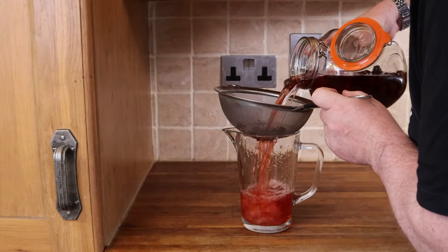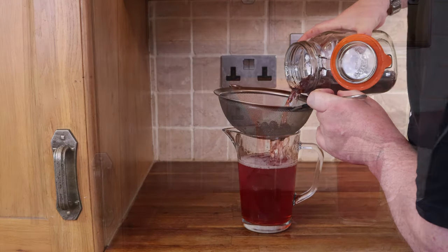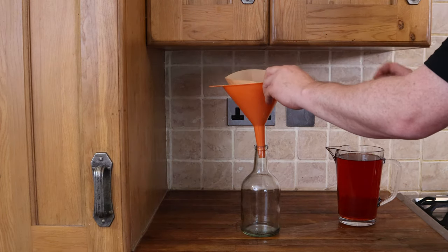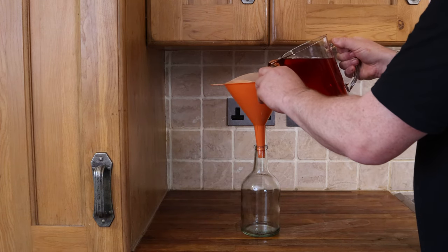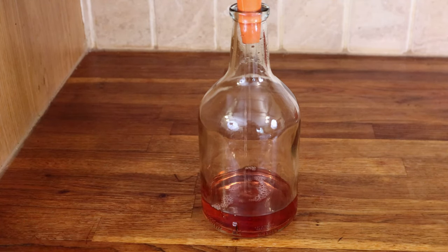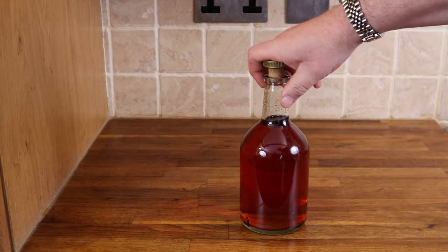After three months, use a kitchen sieve and strain the gin off the sloes. Then pop a coffee filter into a funnel and strain it again — that gets rid of any last little bits of sloe or stem that got through the sieve. It takes a little while to run through the coffee filter but it's taken three months so far so another half an hour really doesn't matter, and it's worth it to get that beautifully clear gin.